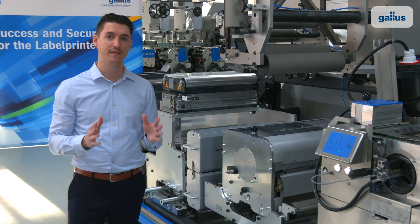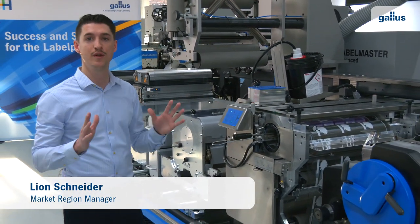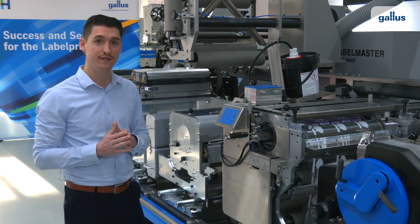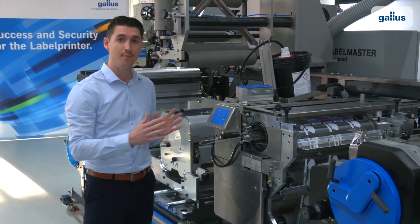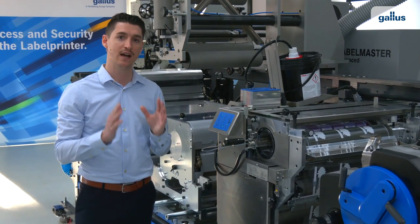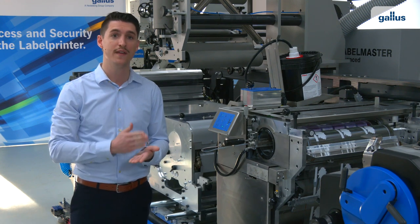Every multiprocess platform has two printing positions, and here on the first position we have our screen printing unit. While Werner is preparing the unit for the job, I would like to mention that not only the entire screen unit but also the screen material is made by Gallus from our screening division. That means you get all from one hand.